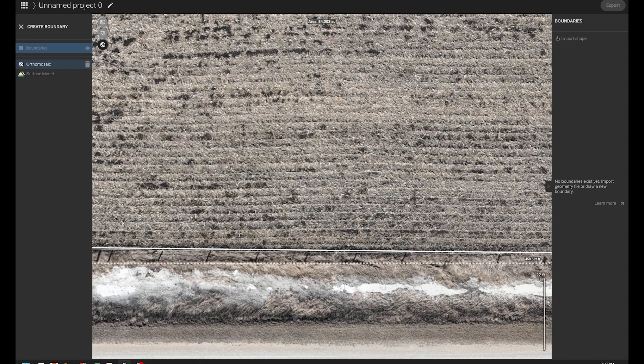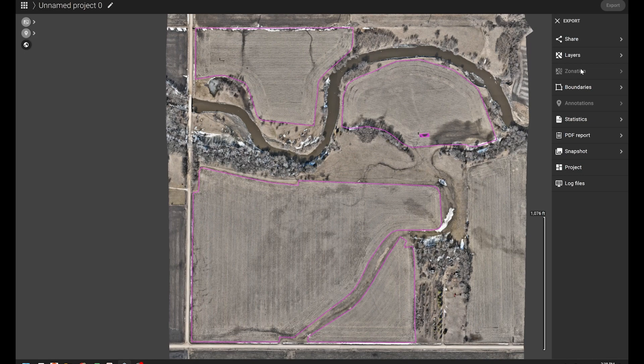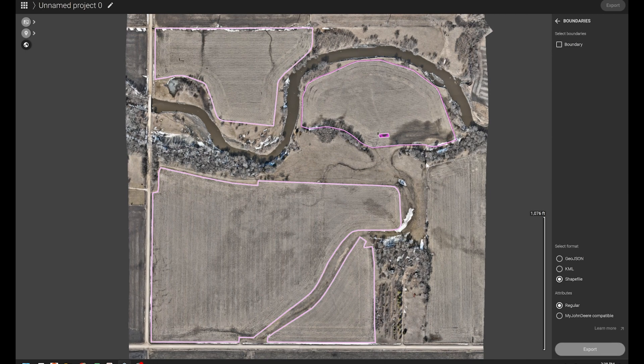Now we're just finishing this one up. Once we're done, we hit the check mark, we name it, and then we go ahead and click Export. We click Boundaries, and that will give us the option to export as a GeoJSON, KML, or shapefile. The shapefile is also compatible with the John Deere exports. That's all I have for this project. If you have any questions, please go to our community page — go to the agriculture section and ask your questions there. If you have problems, reach out to our support team. And as always, make sure to go to our website at PIX4D.com, download your free trial — 15 days of Pix4D Fields — and try it out on your boundaries and on your fields. Thank you.